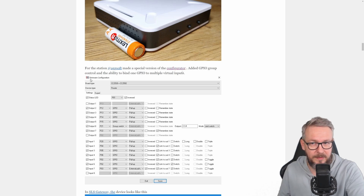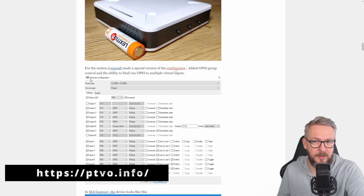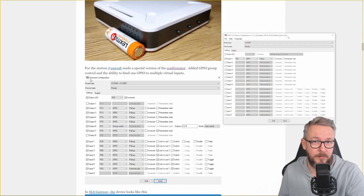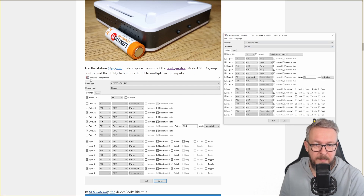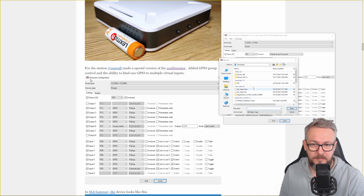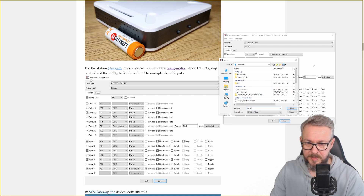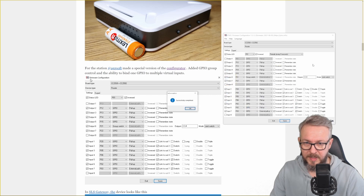In order to do that, click the link and go to the site called ptv.info and download the application there. After you download and install it, it is only a matter of copying values from the project page to the firmware maker. I had one mistake — I didn't tick 'remember state' here. Let's save this and name it: DIY water station.